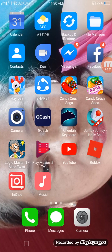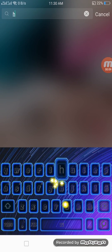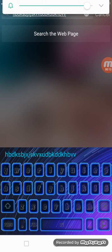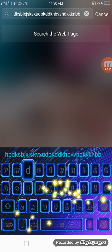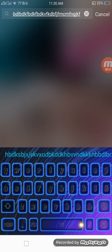Hey guys, it's Hannah Gang here today. I'm gonna show you how to make a keyboard like this that has particles and also the sound of it. I don't know if you can hear the sound, but I think it's pretty good.